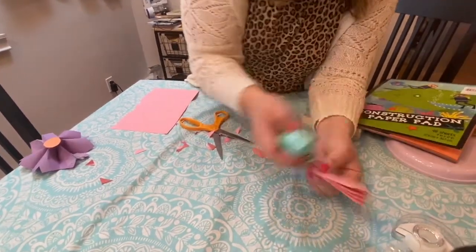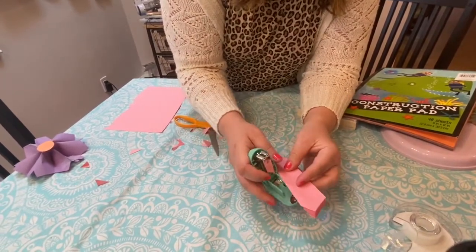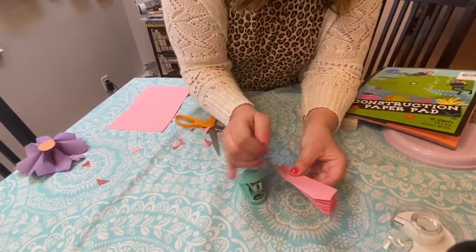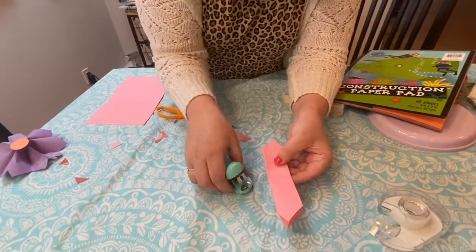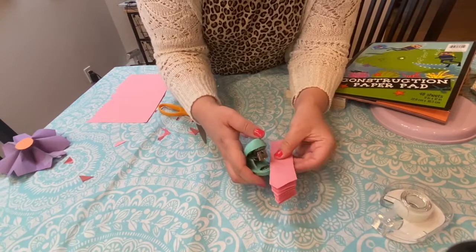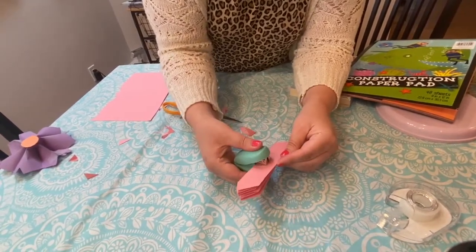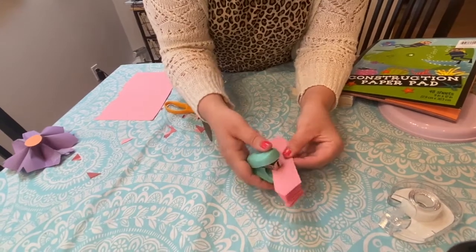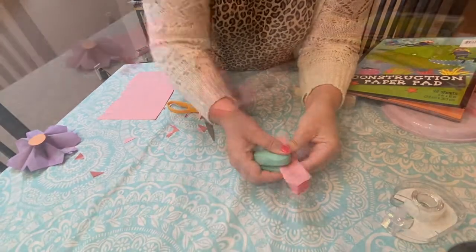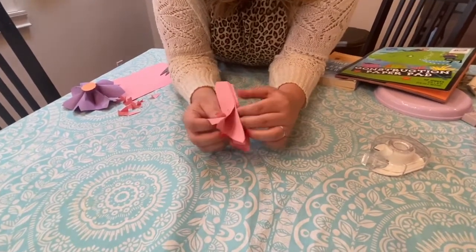So it looks kind of like this, and you're going to take your stapler. You do need a bigger stapler than this, but this is all I have at home. You want the staple going this way, but unfortunately this one won't go all the way through, so I'm going to go at an angle to get it the way I want — if you go this way it won't fold correctly. Once you have it stapled, it's going to look like this, and then you fan out the petals.